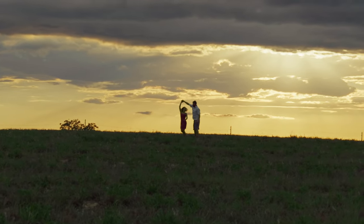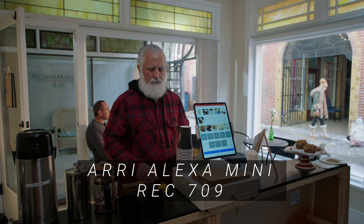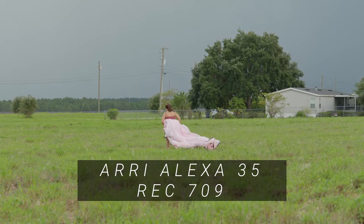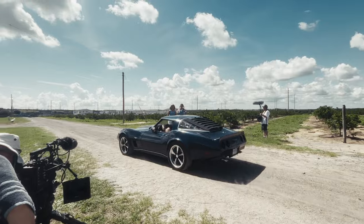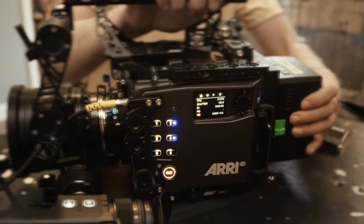I did notice a significant amount of detail in both the shadows and the highlights, which really brought all the scenes to life. I'm used to the Alexa Mini which only had around 14 stops of dynamic range, but on the Alexa 35 they say it has 17 stops of dynamic range — and it absolutely delivers. The camera handled the bright outdoor harsh sunlight beautifully, and that's what we need on big film sets: something rugged, reliable, and dependable that can handle every single type of weather condition. ARRI literally did that with the Alexa 35.